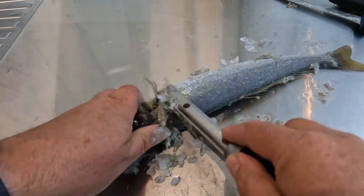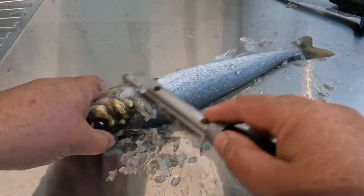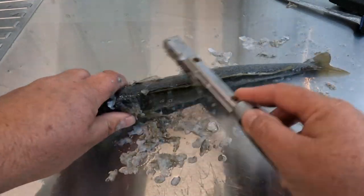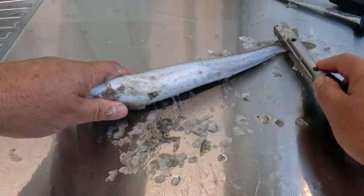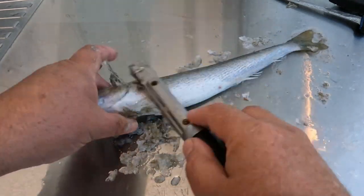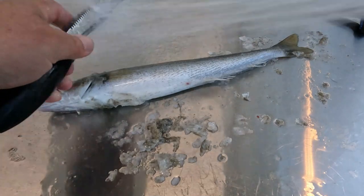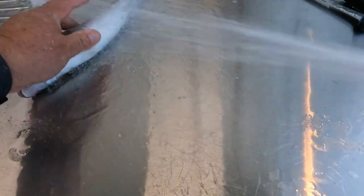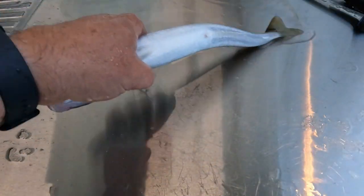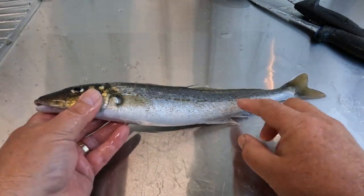If you're out in the boat, you can get a scaler bag which you drag behind the boat — that knocks all the scales off, the slime and everything, which makes life a lot easier. But if you're on a jetty or staying at a caravan park and you catch one and want to prepare it, hopefully this will help you out.